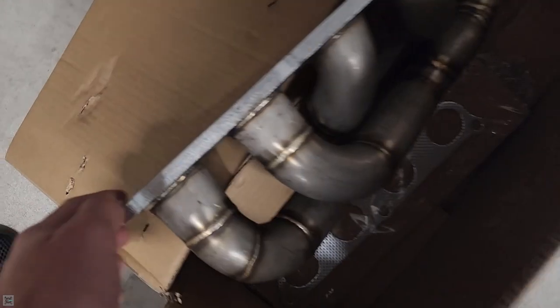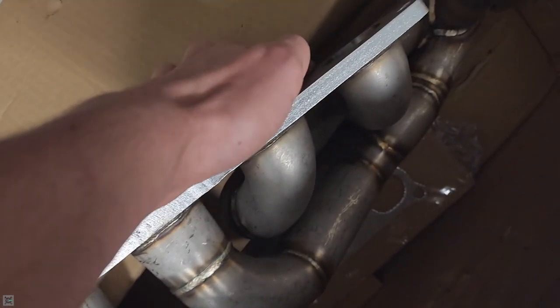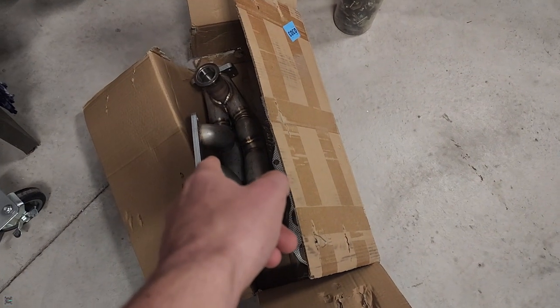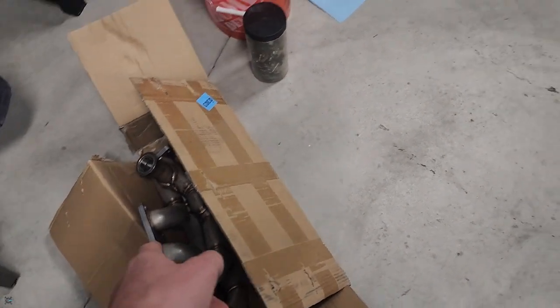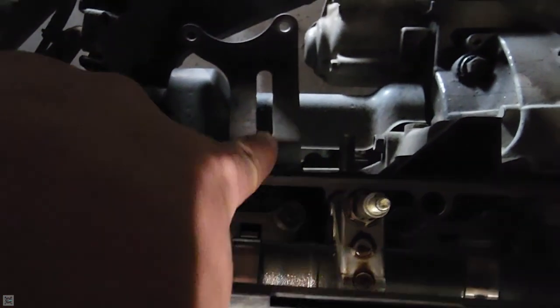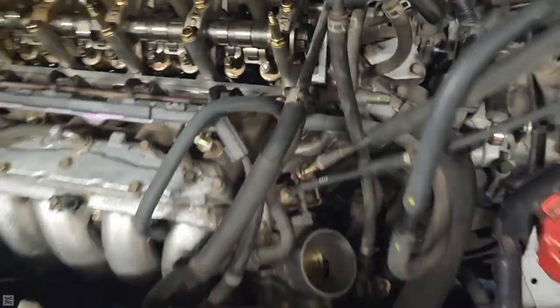This one goes on the same way as the old one came off. There are two studs at the top and three bolts on the bottom, so you'll get it in there just like this. The wastegate will face down. You can see one stud right there and the other stud right there — so yeah, let's do it.